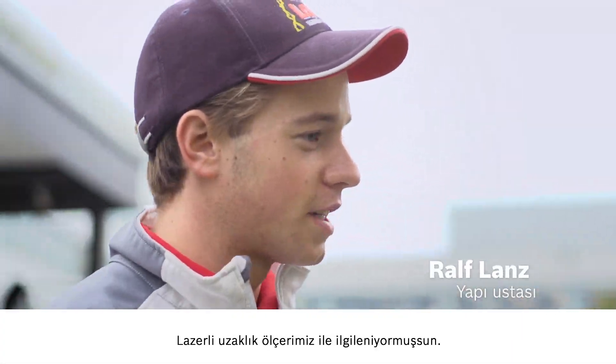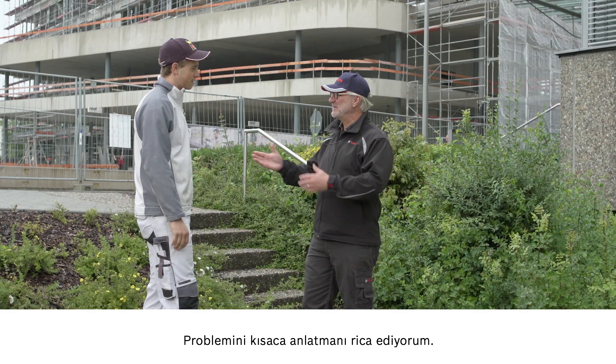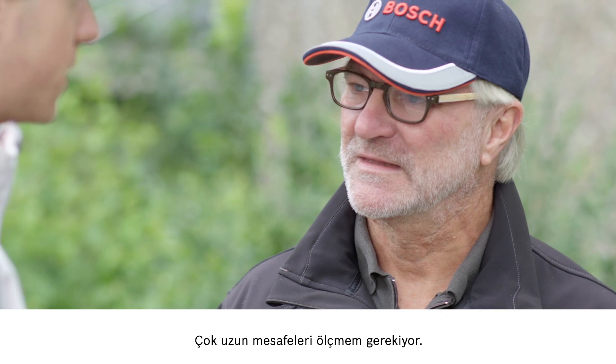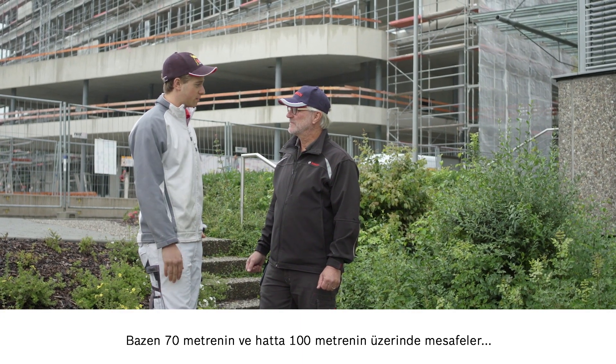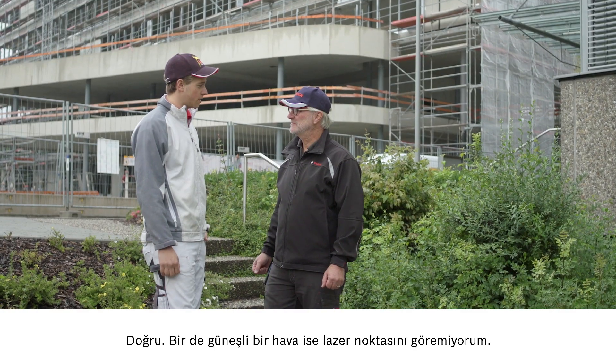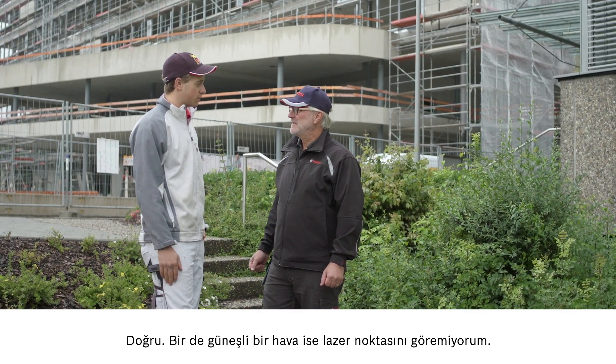Hi, Ralf. Hello, Joachim. I hear that you're interested in our laser measure. That's right. So let me know what you need help with. I need to measure very long distances that are over 70 or maybe even 100 meters. And that's mostly outside? Correct. There's often glare from the sun — then I can't see the laser point.